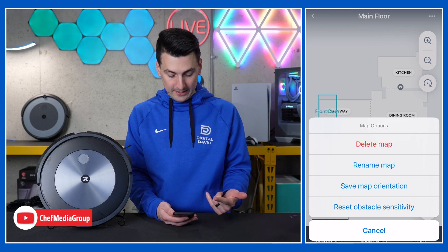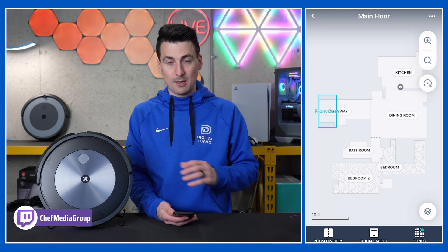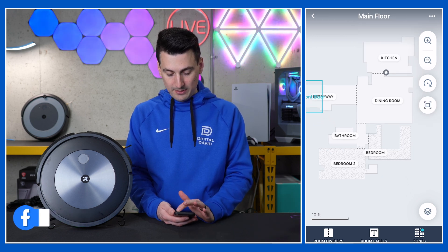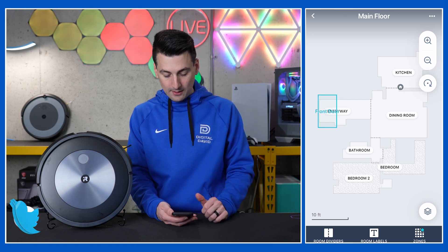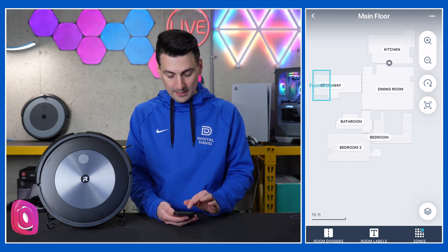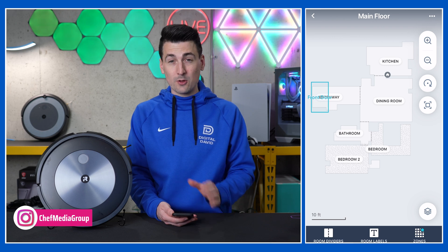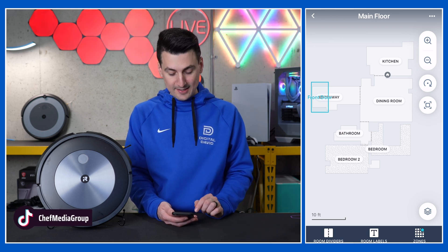You'll see our main floor map already populated. Those three dots again have options: delete map, rename map, save orientation, and reset obstacle sensitivity. So you have a couple of features to adjust in there. There's also plus and minus to zoom in, we can change orientation by rotating the map, and then we can center it back up. At the bottom is where all these settings come into play.